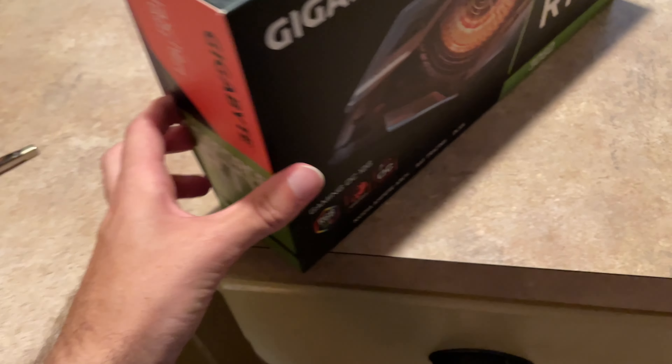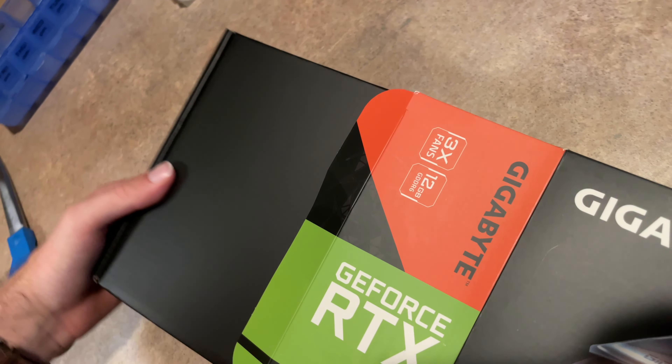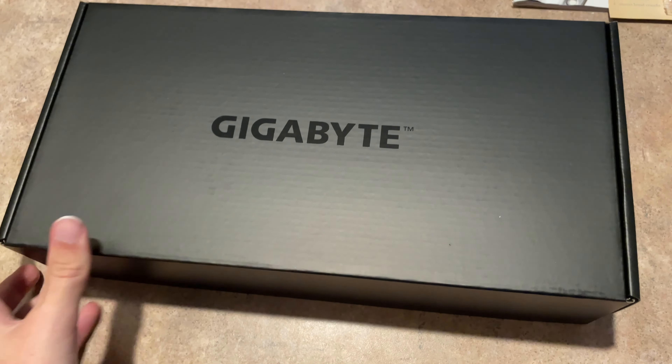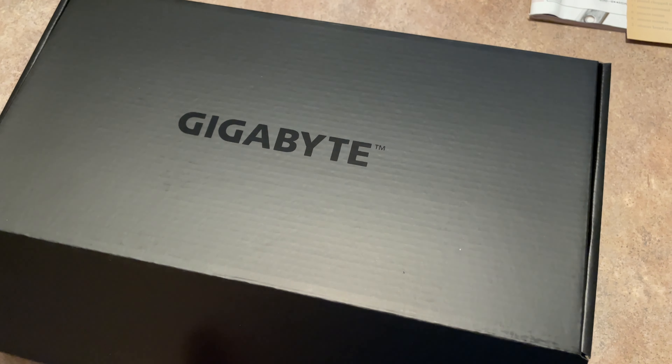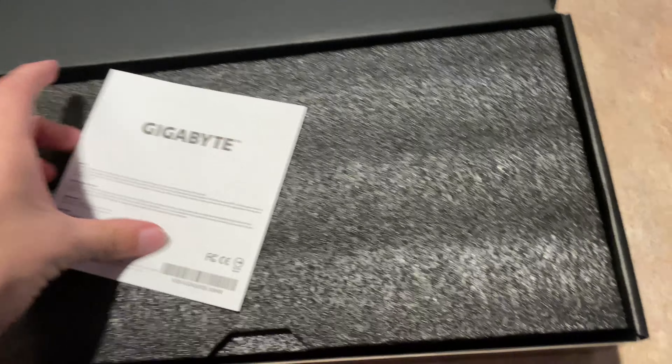How to open the box — oh there we go — how to open the box without damaging it. Let's see what's in the box... more box. Perfect. Right there — I do not want you to get damaged.